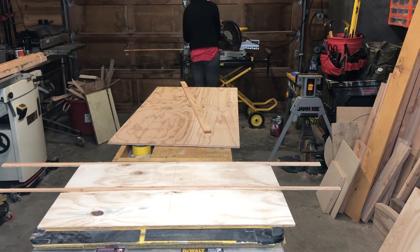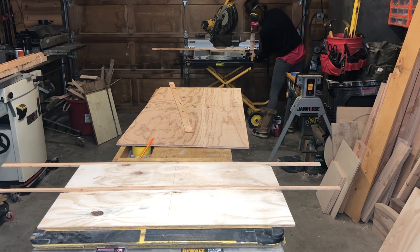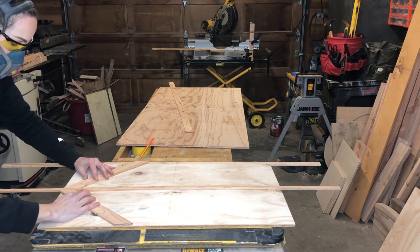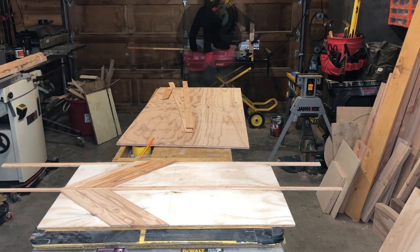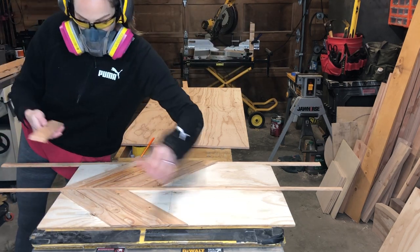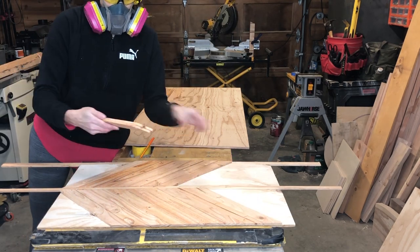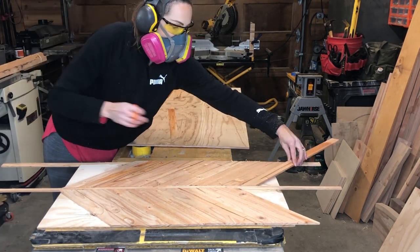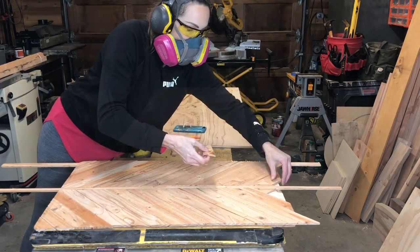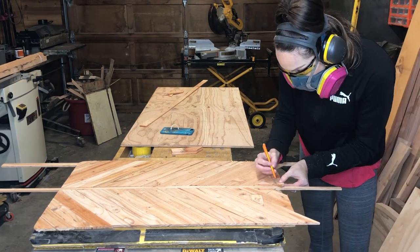I head over to the miter saw and cut 45-degree angles in these lath strips. I like to put them all out on the sign first before dealing with my design. If you don't have a miter saw you can still do this project — you'll just want to buy a miter box and use a manual saw. Make sure you cut them extra long because when you cut in your pattern you'll be cutting off a little bit each time to account for what the saw blade takes off.